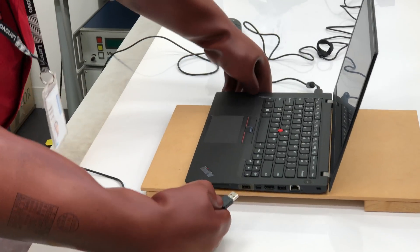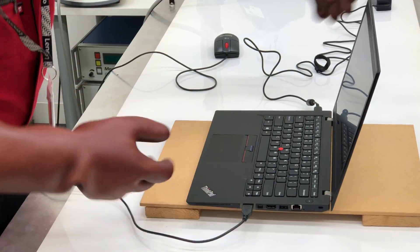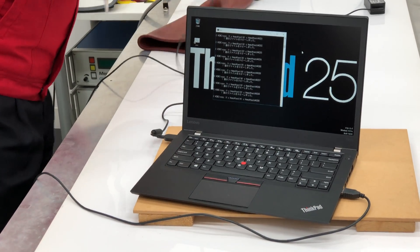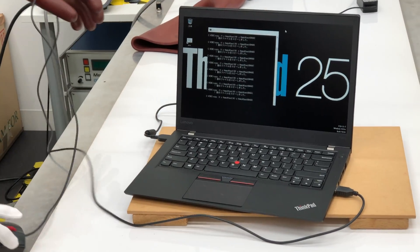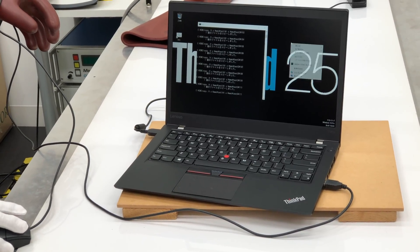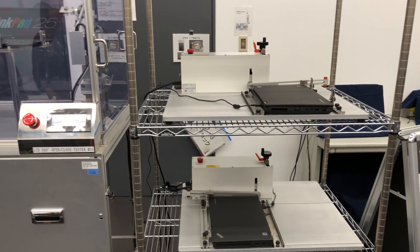This is electrostatic testing right here. You can see from the heavy gloves he has on, that's quite a static charge he's giving the laptop. Most ThinkPads pass 12 mil-spec tests. There's quite a few going on here — that's the X, the T, and the P series all do, and the Yoga 370 model.